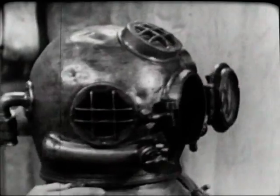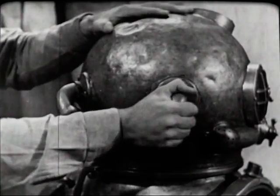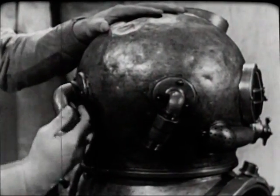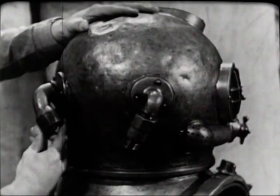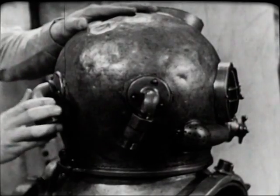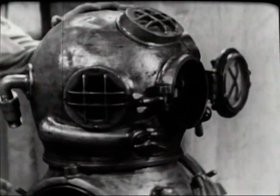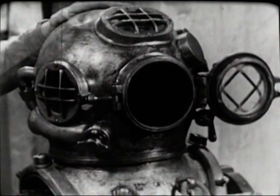The two goosenecks at the back of the helmet are extremely important. One admits the diver's air supply, and the other secures his combination lifeline and communications cable. Be sure they have not been knocked loose and that the threads are clean and undamaged.